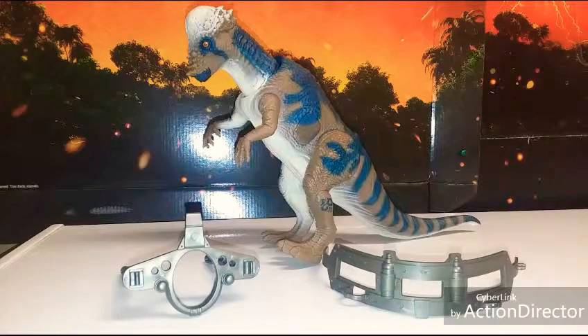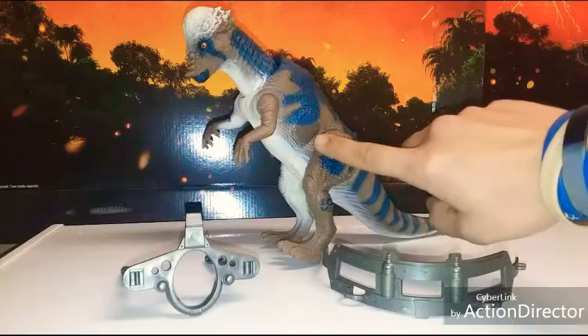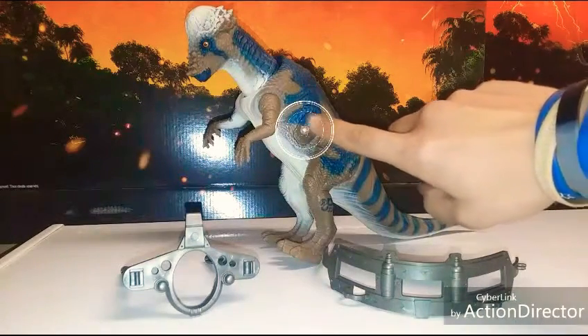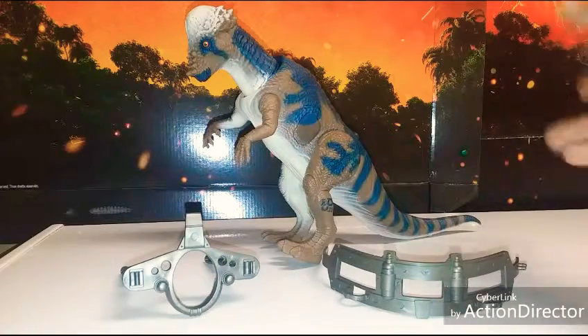What is up, guys? Ronnie Rex here with another video. This time I'm doing the Ram Head Pachycephalosaurus from The Lost World: Jurassic Park. I'm going to review this guy the best I can. I don't have the box, and I'll explain the custom damage wound cover that I have here — I made and painted it myself.